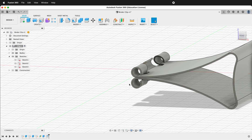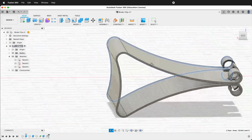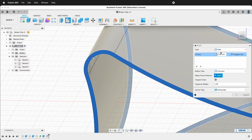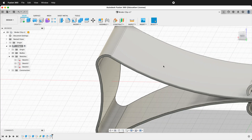We're almost done with this piece. Let's go ahead and click this face, orbit around, and click this face. Click Fillet and type 0.01. That way the edges of this aren't sharp so you don't cut yourself.